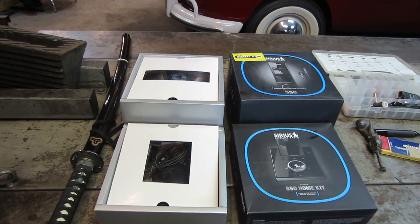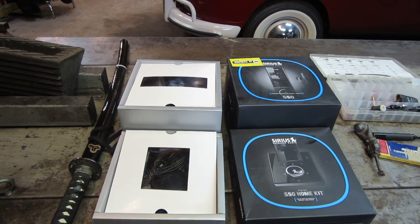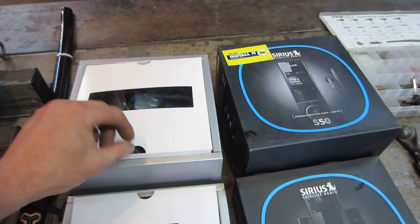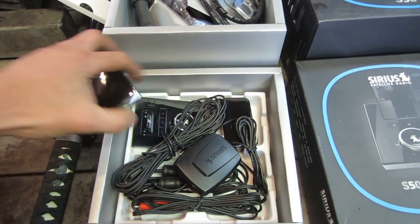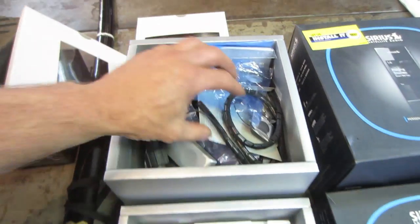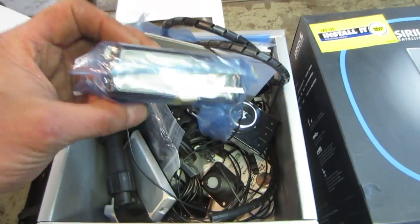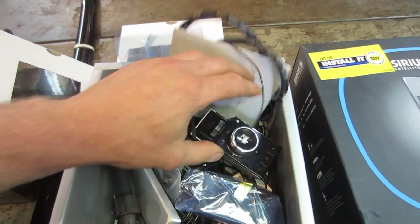I have docking stations in the house, the garage, and the trucks, and I don't want to switch over to a different unit. I was looking for a new one on eBay and they are fairly expensive, so I was lucky to find this at a yard sale. This is a double setup - one is the house docking station, this is the actual S50 unit which plugs into that, and then there's a car setup with the suction cup, mounts, antennas, and a couple of remotes. It passed inspection.